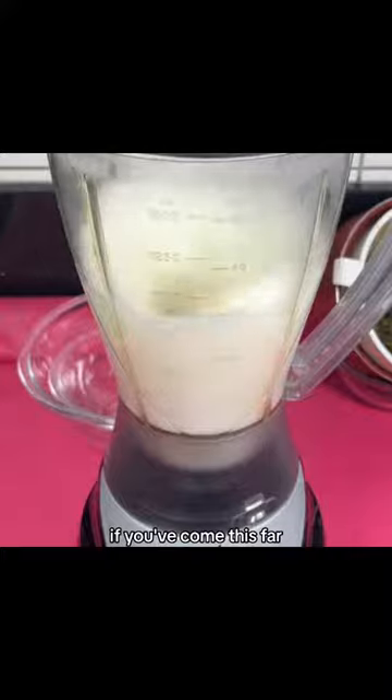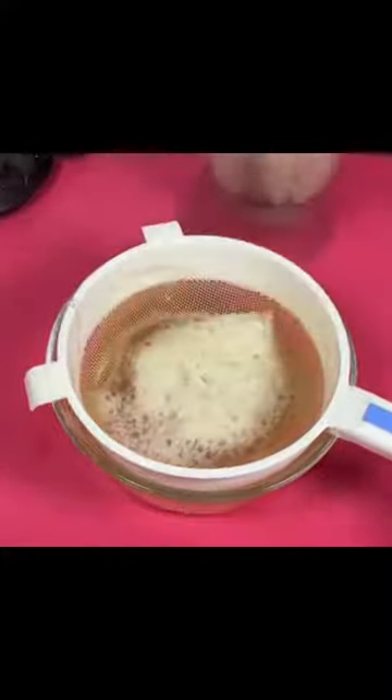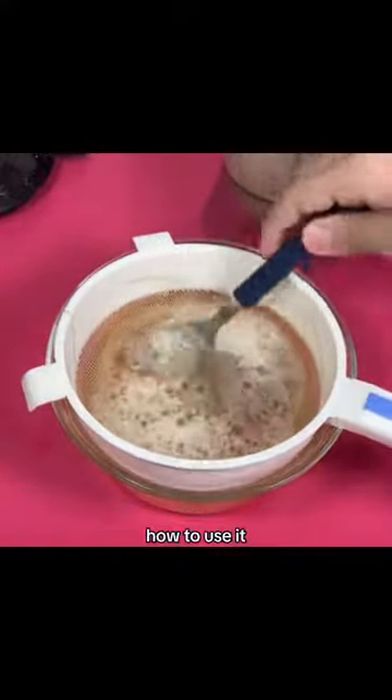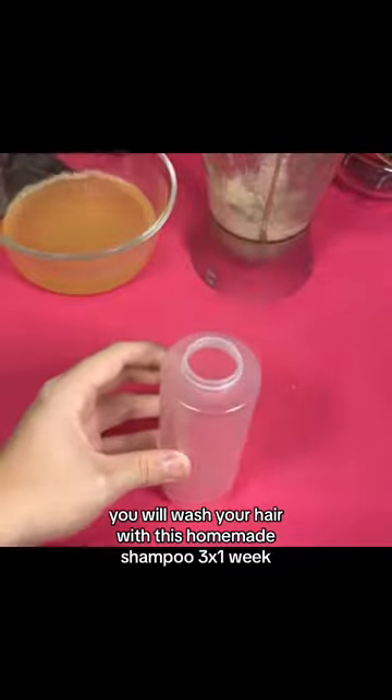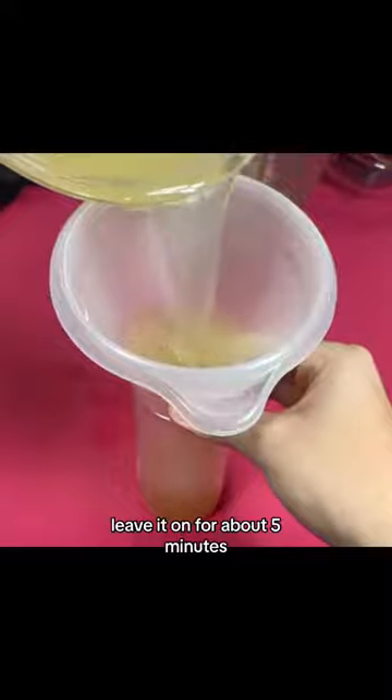If you've come this far, tell me which city you're watching from, because that way I can greet you and send you a big hug. After filtering, we will add our shampoo in a container. You will wash your hair with this homemade shampoo three times a week, making circular massages at the roots. Leave it on for about five minutes.